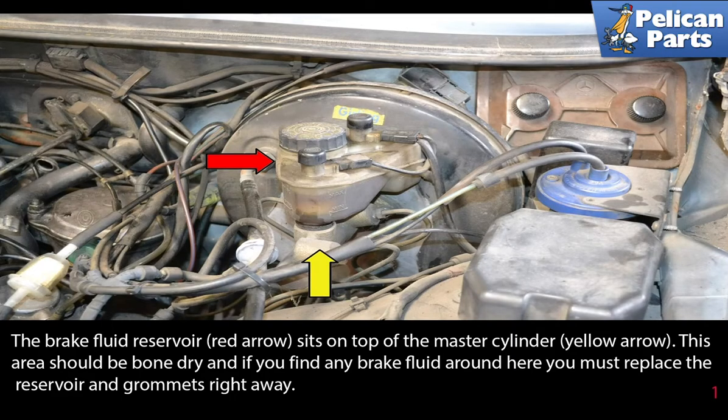The brake fluid reservoir (red arrow) sits on top of the master cylinder (yellow arrow). This area should be bone-dry, and if you find any brake fluid around here you must replace the reservoir and the grommets right away.